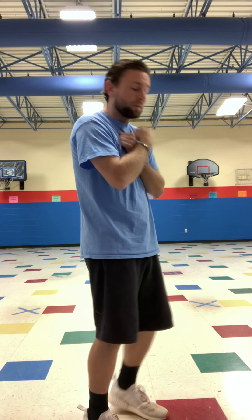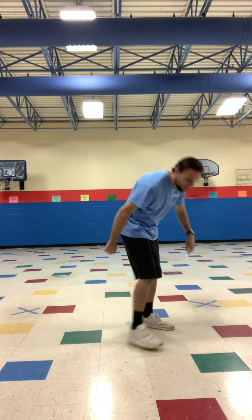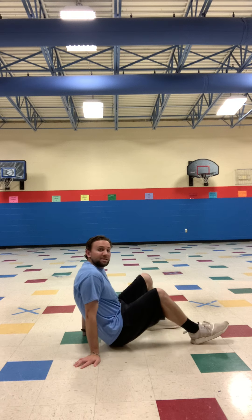Now we're going to do crunches. We're going to do ten. You're going to be on your back. I want you to make an X with your arms. Pretend that there is a ball in between your hands and your chin. So keep your head like that. Ten times.